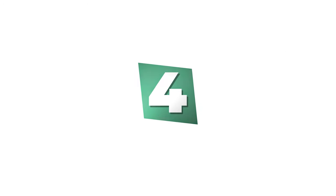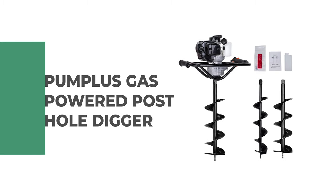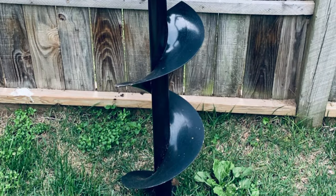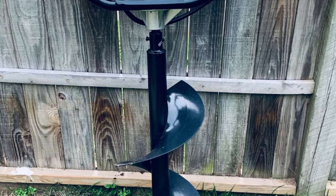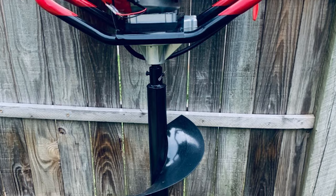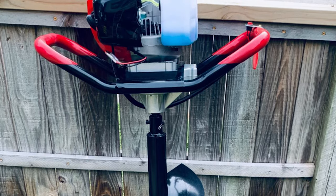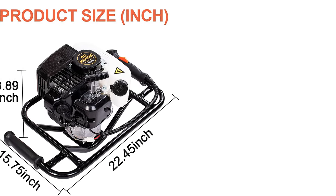Number 4: Pump's Gas-Powered Post Hole Digger. This gas-powered post hole digger gives you plenty of power to efficiently dig and bore holes for decks, fence posts, tree planting, and more. It comes with different size auger bits to meet your different hole dig requirements. It features a powerful 52cc two-stroke gasoline engine that enables the drilling of multiple holes in quick succession.